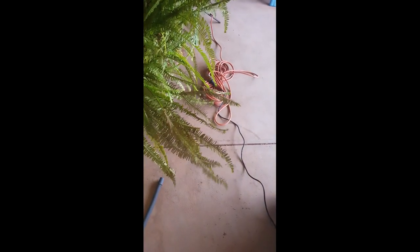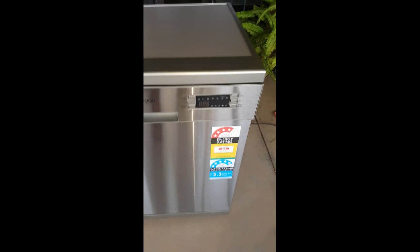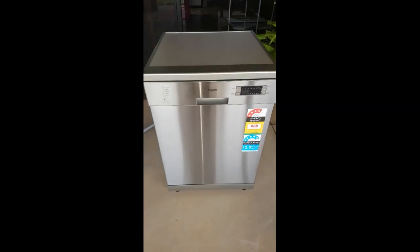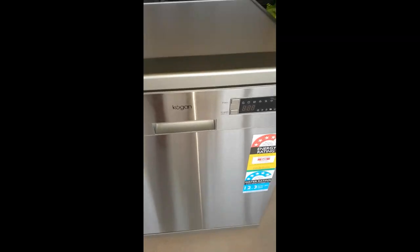It goes around to the back here, the drain hose is there, you just drop that out there and then there's the power connected. Here's the dishwasher and we're going to open it up.